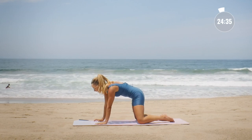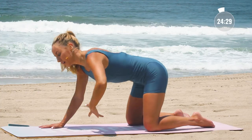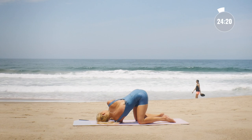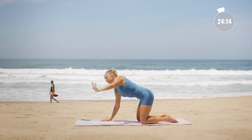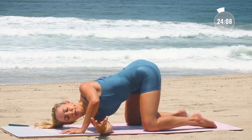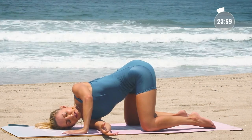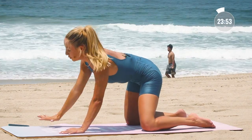Now come on up and let's do our thoracic spine stretch — one of my favorites. Lift on up through the left side, exhale, thread it all the way through. Keep the hips up high. Press the right hand into the floor to twist a little bit deeper. Reach up, place the hand down, let's switch sides. Inhale in, exhale, thread it through. Inhale in, reach up, exhale, place the hands down.